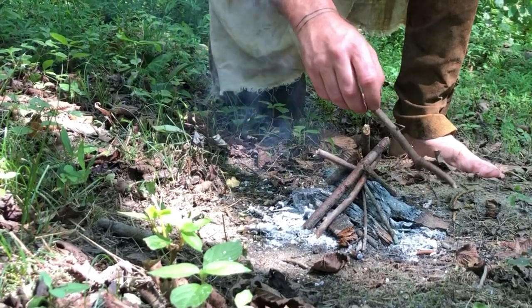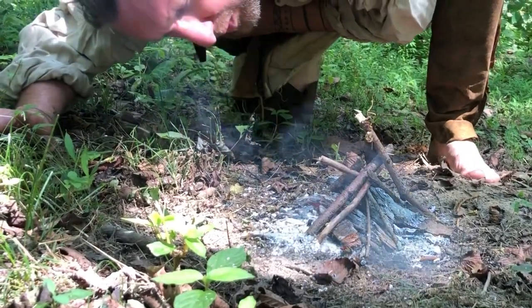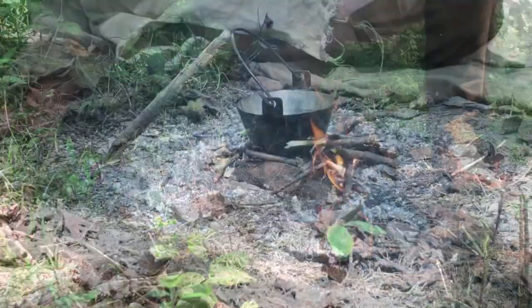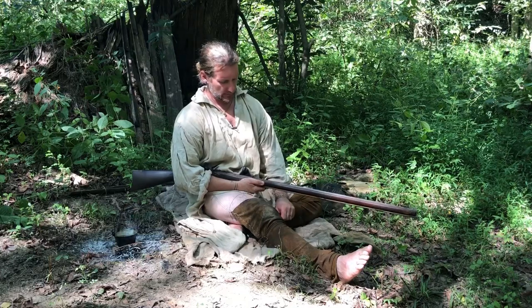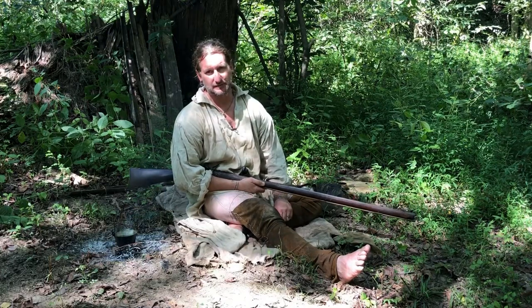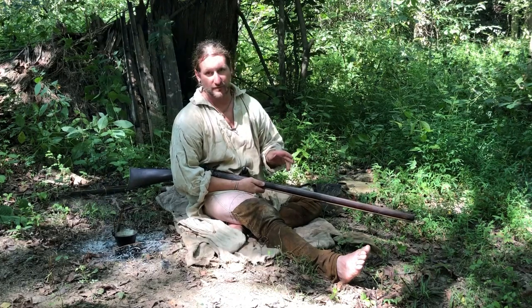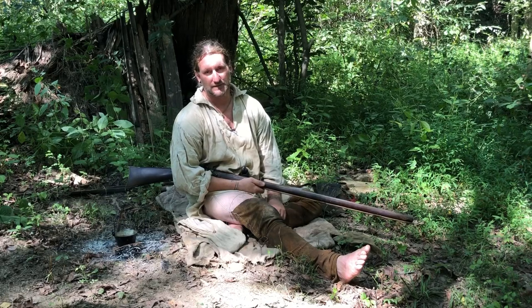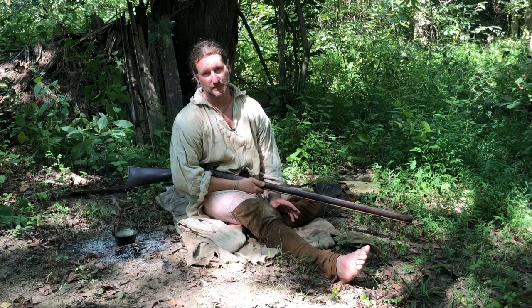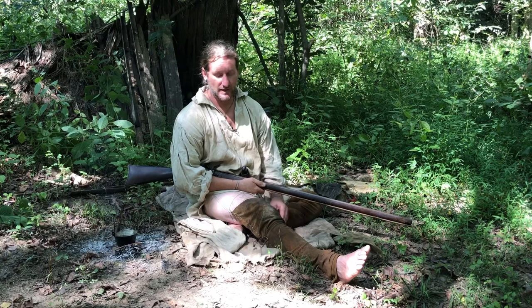This week on Ramshackle Homestead we're going to do a simple in-the-field cleaning of your flintlock gun. What I'm going to show you today is a little field cleaning on our gun. This isn't like getting it ready to sell to your buddy or go to the gun show — this is you've been out squirrel hunting all day, spending a couple nights in the woods, and this thing is cruddy and you just want to knock the crud out of it a little bit.